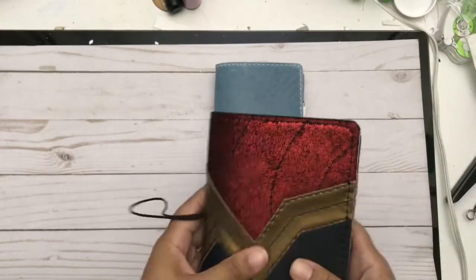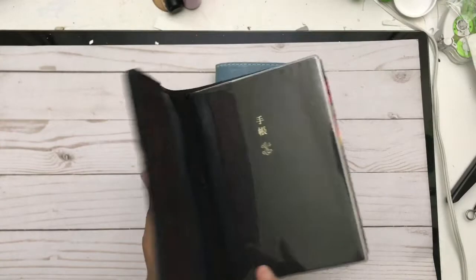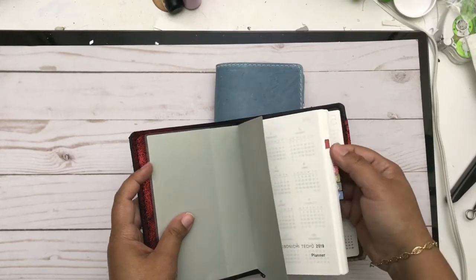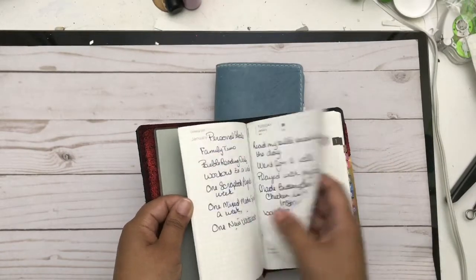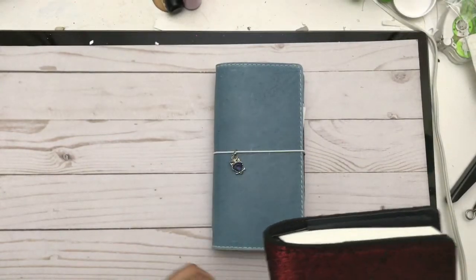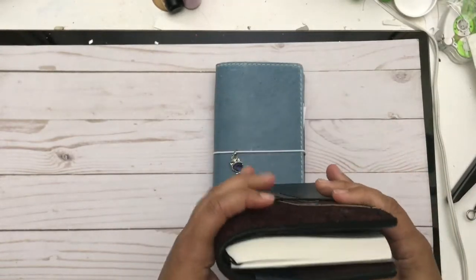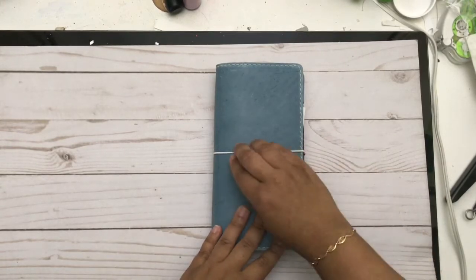This is pretty self-explanatory — it's my Hobonichi A6. I put the plastic cover over it this year and ordered the index tabs from JetPens. I use it for daily journaling and monthly personal goals — not for anything else. I have my Wonder Woman case, and it just sits on my nightstand. At the end of the day I reflect, journal, and get my thoughts out.